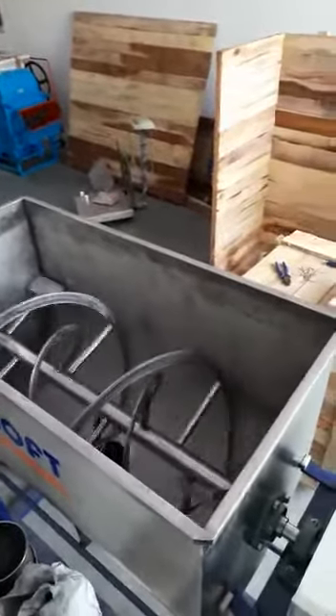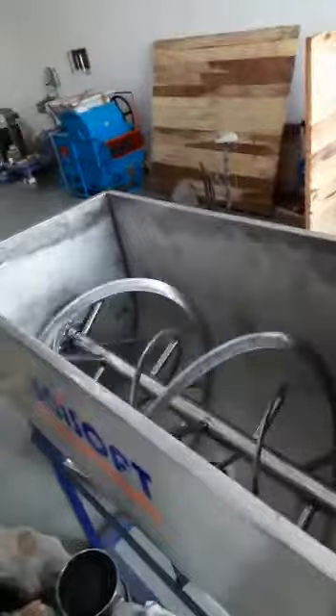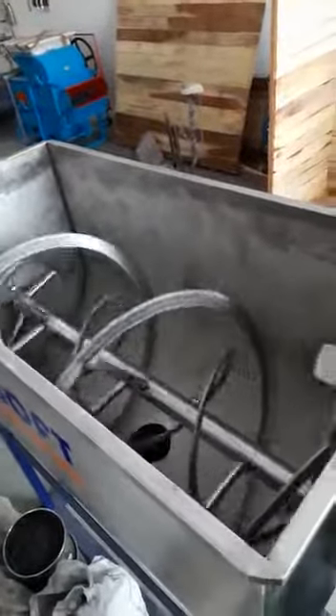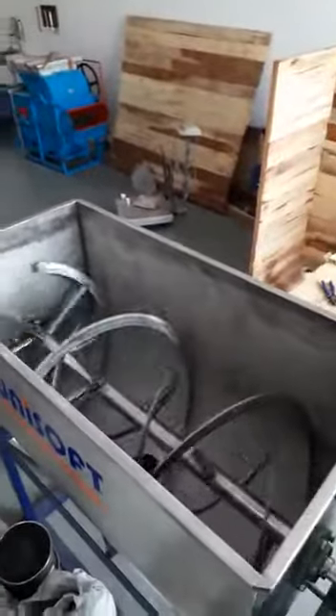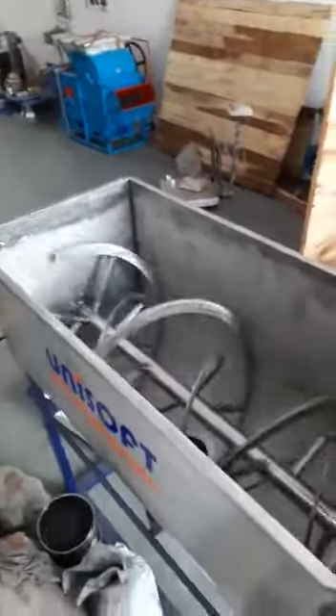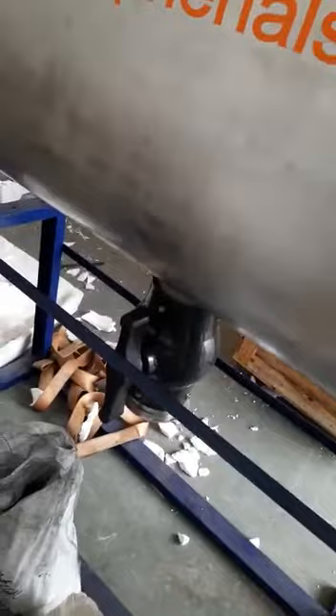You can see here that a double ribbon is there in this big machine — four feet by two feet. A double ribbon is available. Totally stainless steel model is there. You can see the output valve, and printing facilities are also available.